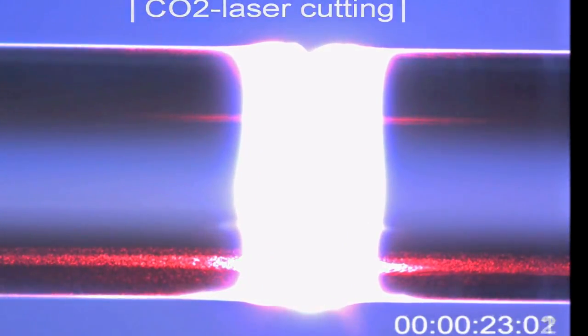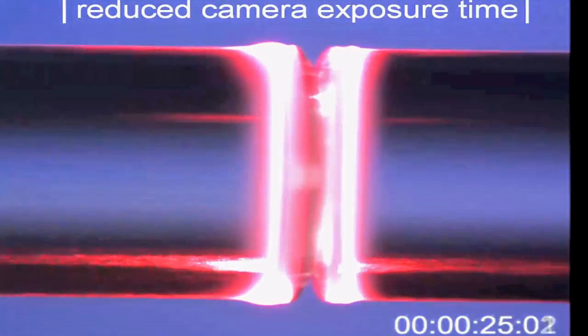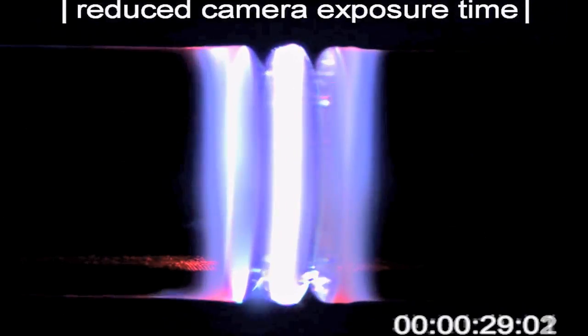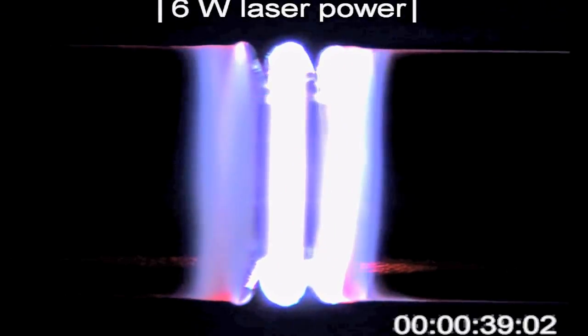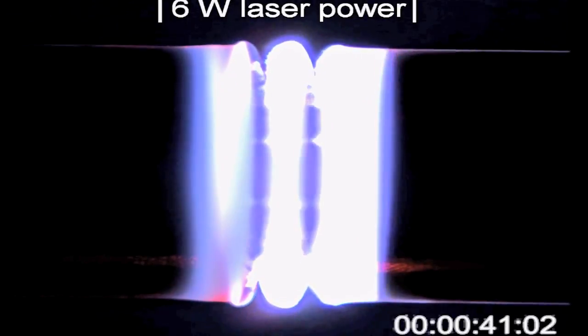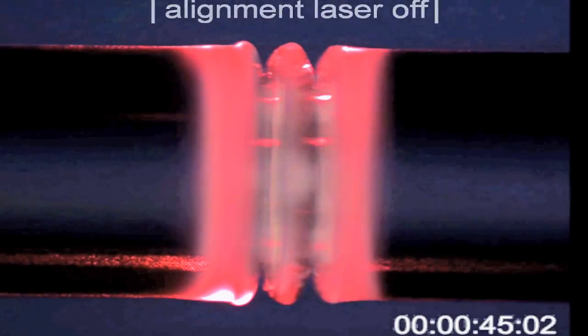What you're seeing now is a carbon dioxide laser focused down onto the surface of the glass, and it's actually heating the glass up so much that the material is evaporating away. This is very much like machining metal on a metalworking lathe, except we're using the carbon dioxide laser as the tool to shape the glass surface.